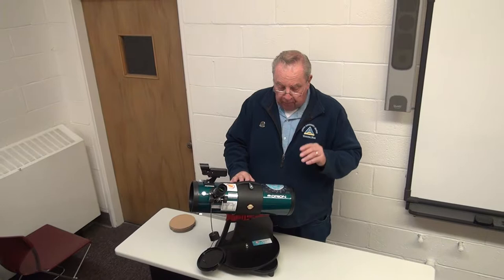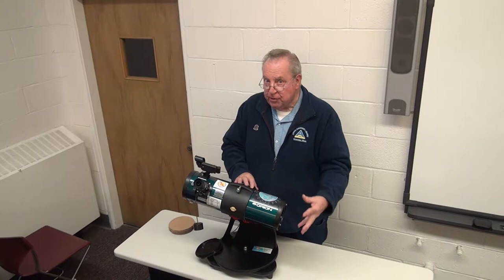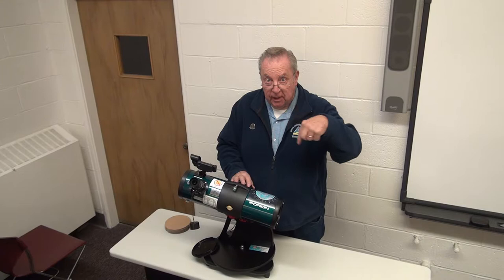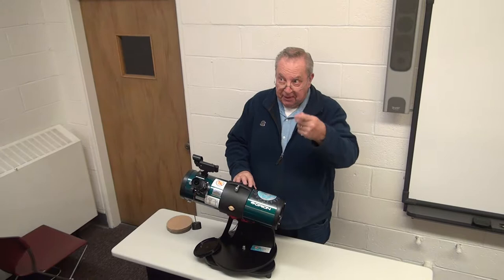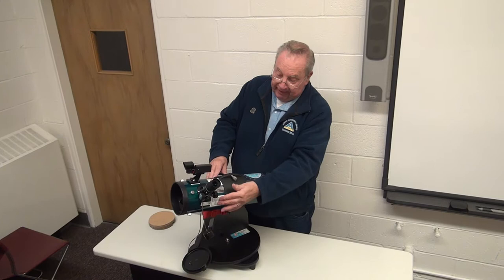We also put a decal or sticker on here showing the moon and the various features on the moon. This is a nice setup because like any reflector telescope, the image you see when you look through the eyepiece is flipped and reversed — and this sticker has already had that done, so you're not trying to figure out what end is north, south, east, or west. It's already configured that way. And there's a handy magnification chart showing what power the eyepiece might be set at.